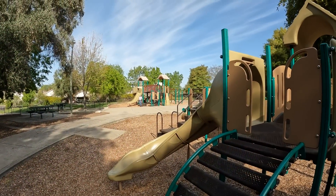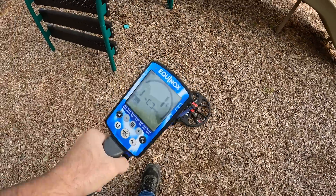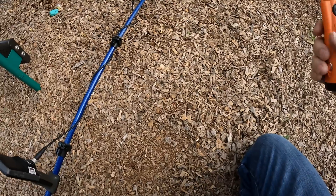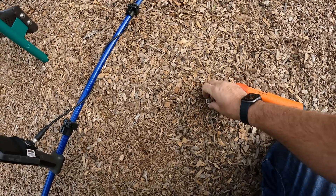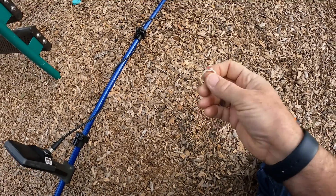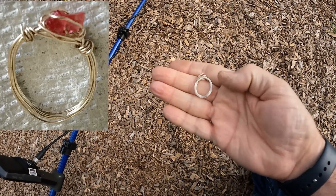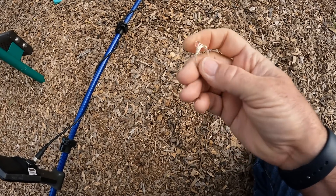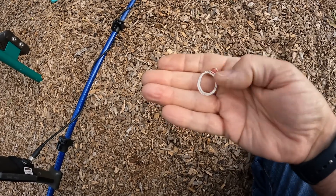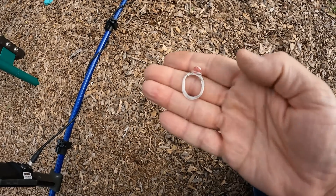Alright, we're over at park two — got some guys over there detecting. I've been getting so much foil. I haven't had a ring like this in a while — dang, homemade ring! Very cool. What if that's silver wire? I'm not sure but that's pretty cool.